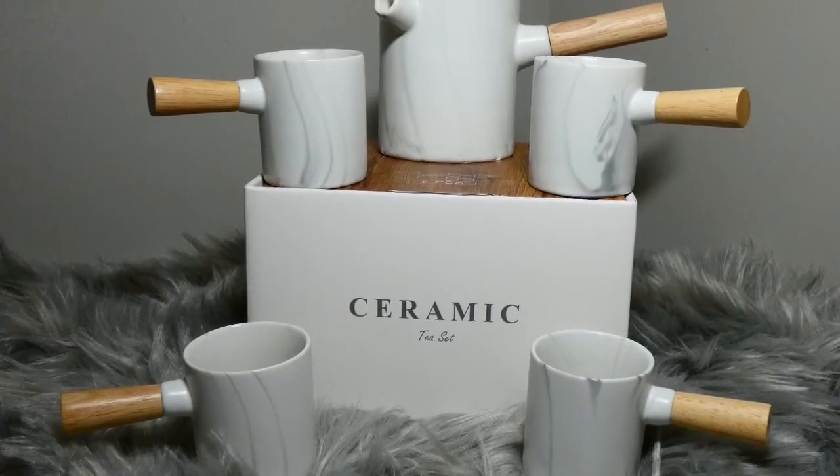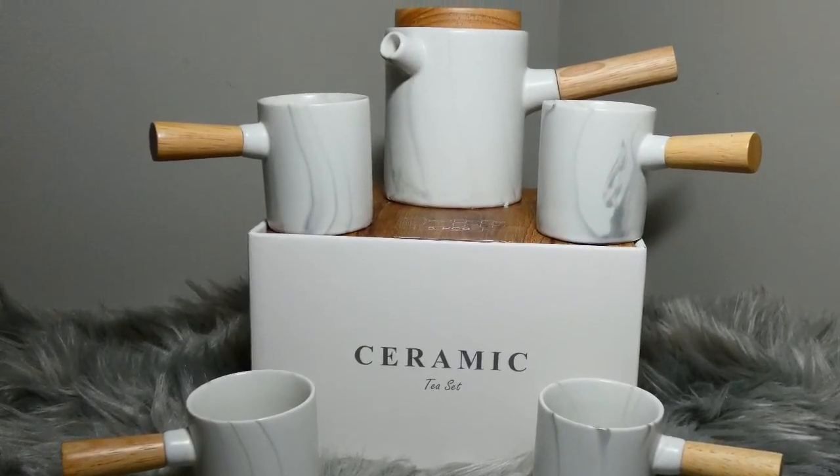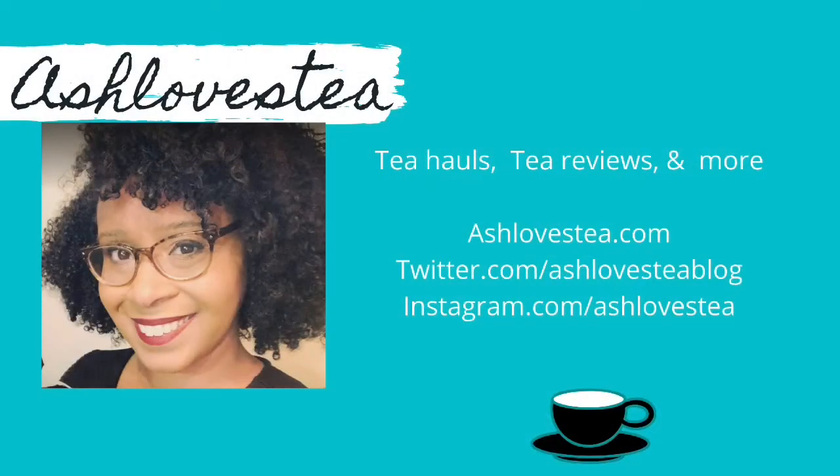I'm looking forward to getting more use out of this tea set and inviting friends over for tea. Thank you so much for watching — please like, comment, and subscribe.